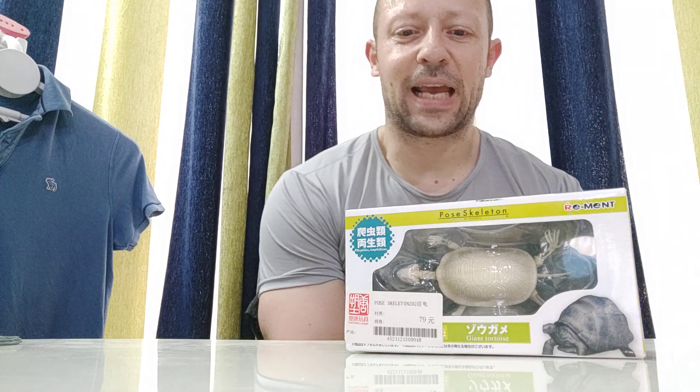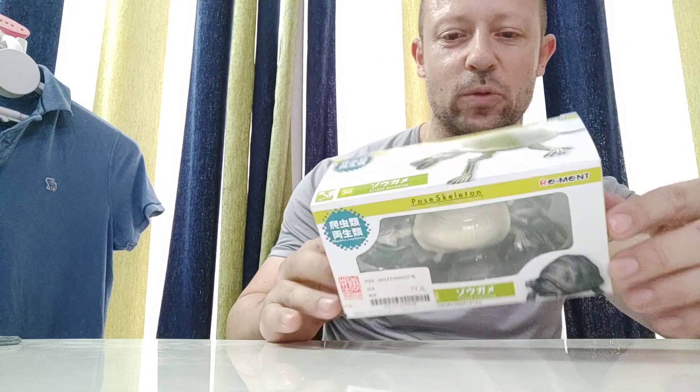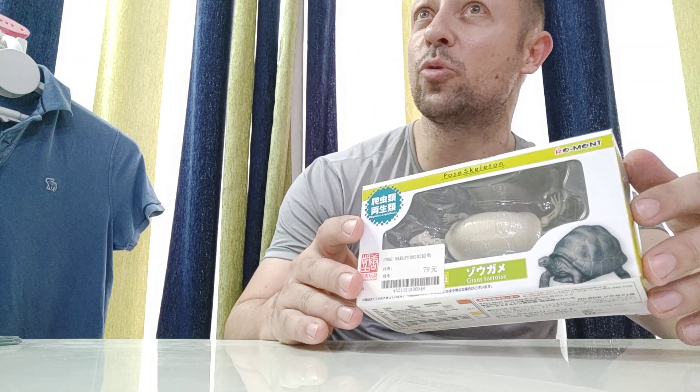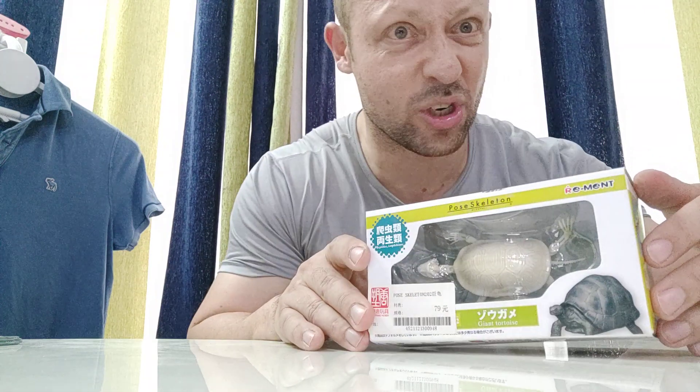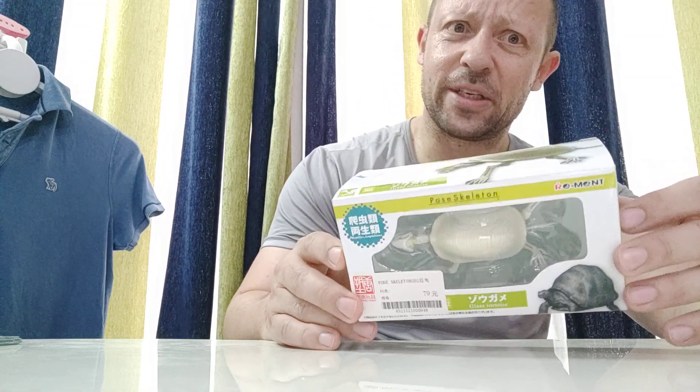Welcome back all Smash Noite fans and subscribers. I'm looking at a Poe Skeleton 1/18 scale Giant Tortoise today. If you've seen some other videos, I've reviewed the Mammoth, the Rhino, the Moose and the Gorilla. The Gorilla is really good. And I do quite like these for my Undead Army.